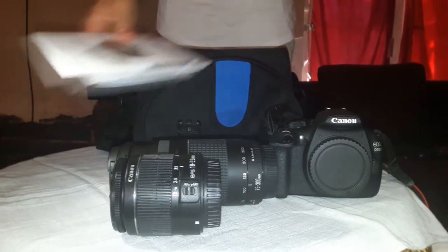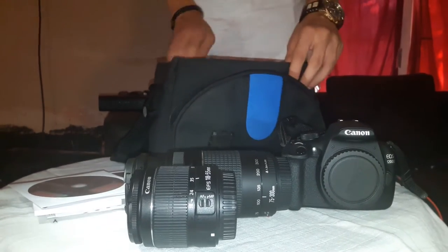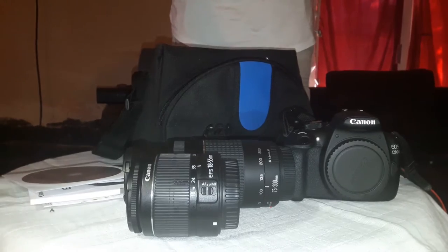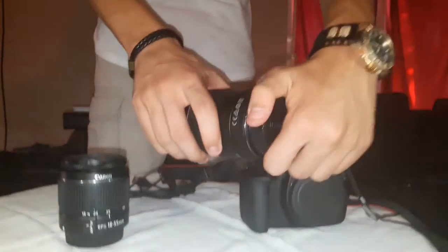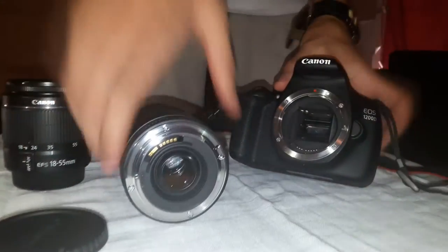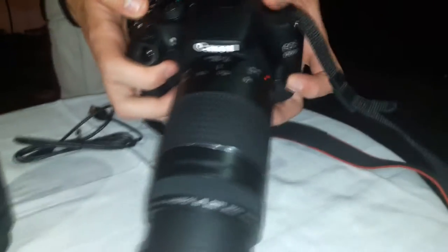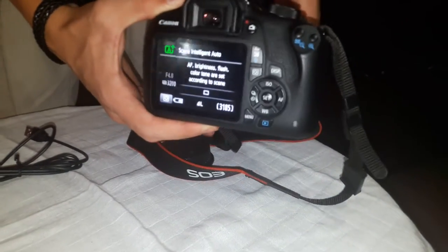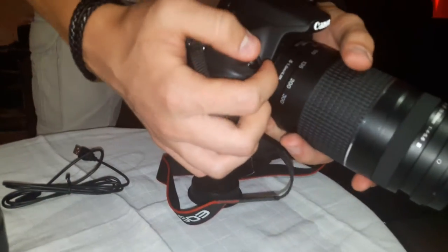We got some papers, instruction manuals, CDs, and a data transferring cable. We're gonna mount the lens and show you how it works — you want to align these two red dots with each other and rotate it to the right, and it's on. This is the shooting button; it's in auto mode, and this is pretty much it.